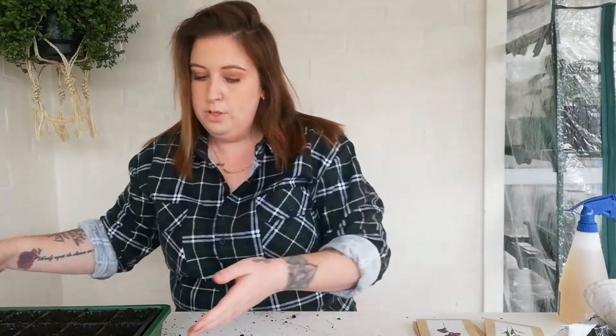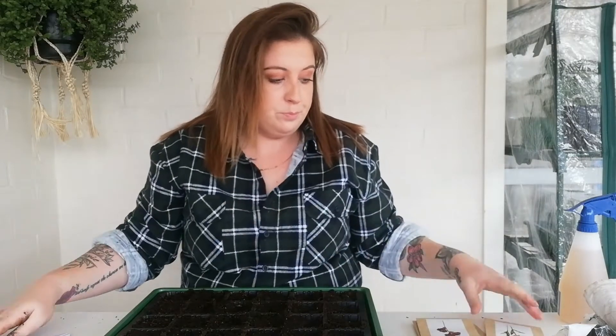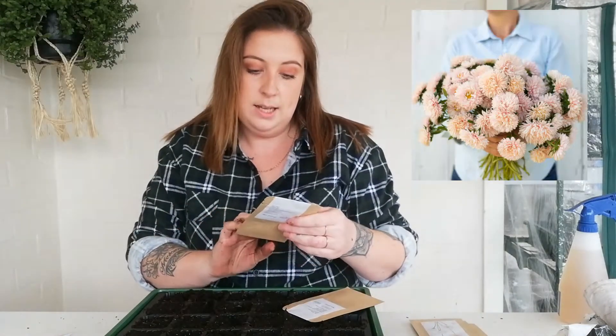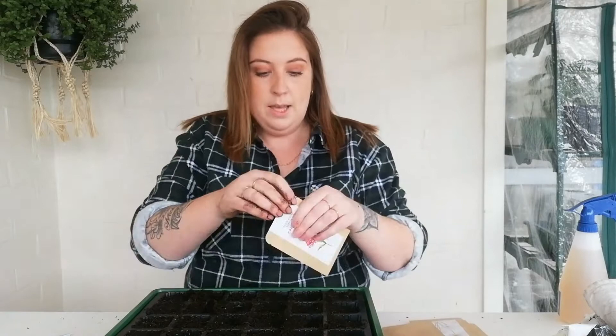I'm going to start with the 24-cell. I've got my little name labels — I always name all of these first before I start sowing so I don't get confused. I've got two surface-sowing ones: the snapdragon medium butterfly dark red, and the china aster king size apricot. So I'm going to sow these ones in here.